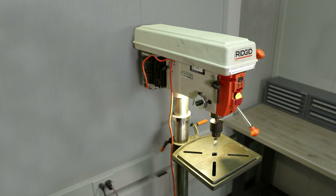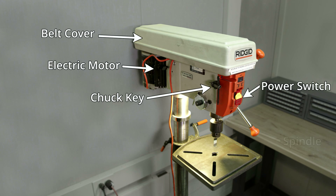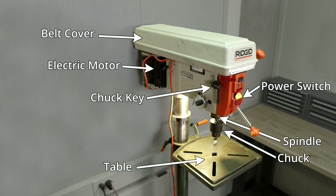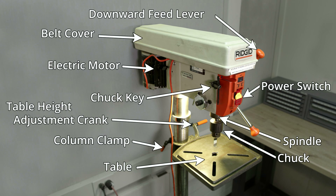Let's label a few major parts of the machine: the belt cover on top, the electric motor in the rear, the chuck key mounted to the side of the machine, the power switch, the spindle which is driven through a series of belts by the electric motor, the chuck which holds the drill bit, the table upon which the work piece rests, the column clamp which needs to be loosened before adjusting the table height, the table height adjustment crank, and on the side of the machine is the downward feed lever.